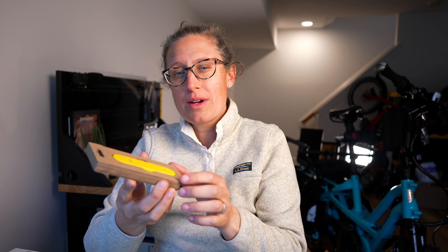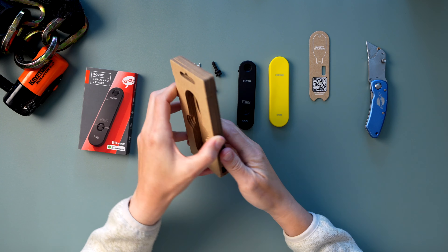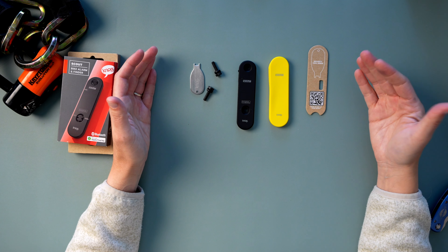So today we're going to unbox, charge it up, connect it on my phone, and then install it on my GSD that's in the stand behind me for service. Nog did a very nice job of making this as sustainable as possible using double-sided cardboard so it's easily recyclable. All of the hardware is tucked away in this box. We have the Scout, and if you turn it over, there are two screws hiding on the sides. This is the Scout itself hiding under this cover, and inside is the security tool.